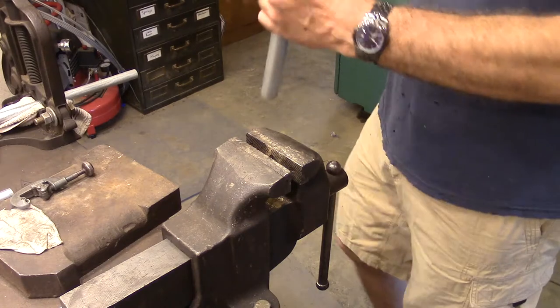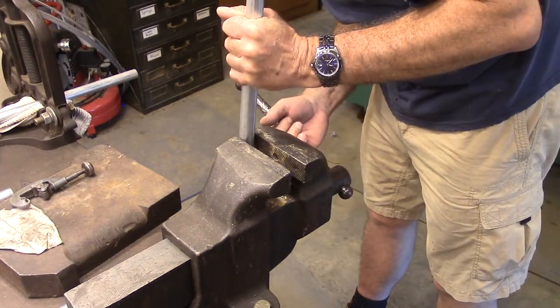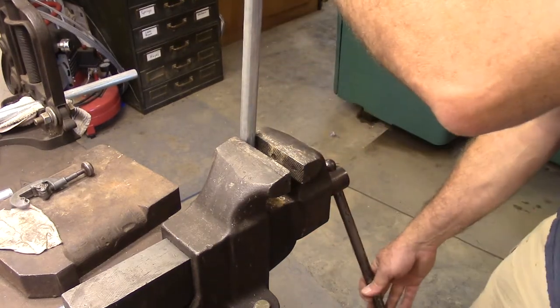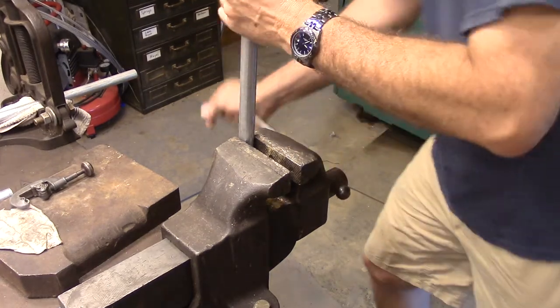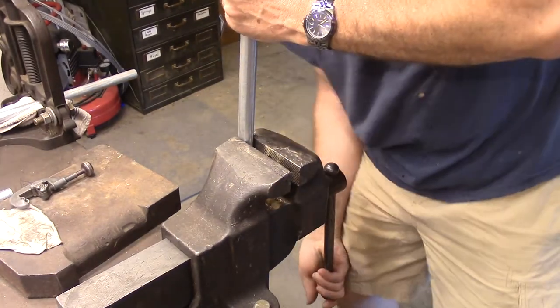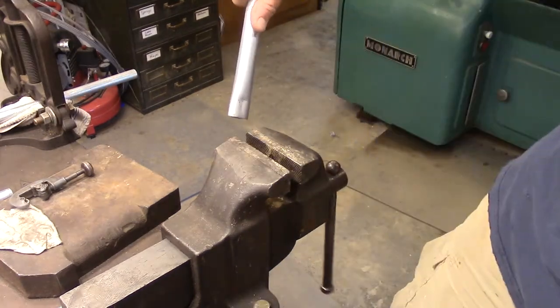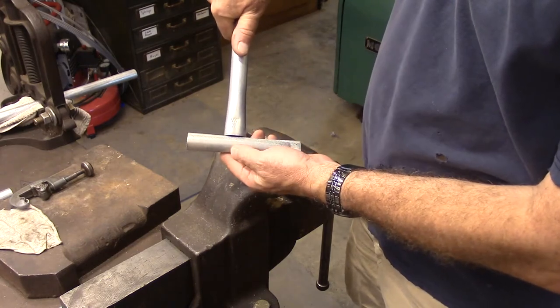I'm crimping the uprights and I've got a mark on my vice to control how deep I put them in — trying to get them all the same. I just close the vice the same amount each time. You have to do this by trial and error to see how much crimp you need.